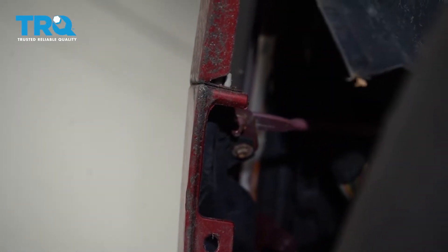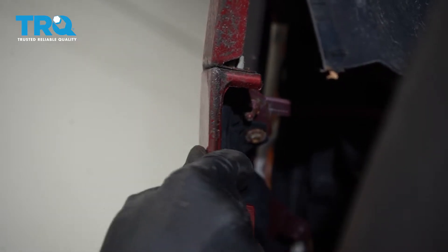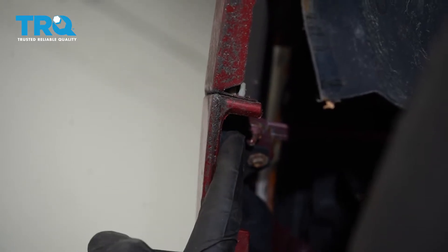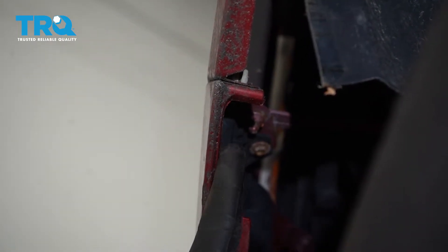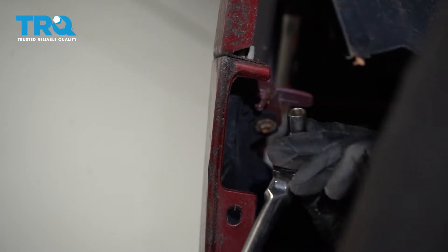Now that we've got all the push clips out of the way, let's go ahead and push that fender liner a little bit. We're going to look right up at the corner of the bumper cover — you're going to find a bolt that holds the bumper cover to the fender. Let's go ahead and use a 9/32 socket, get up in here, and go ahead and remove that bolt. Once we have all of that out, we can continue on and do the exact same thing on the other side of the vehicle.